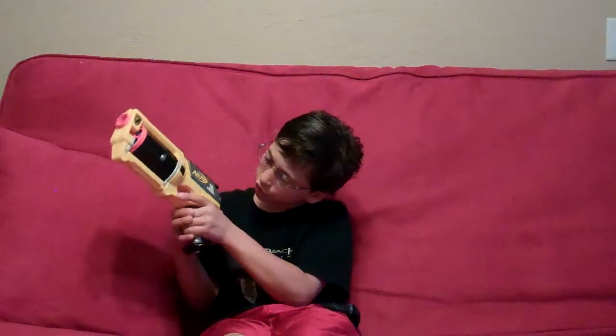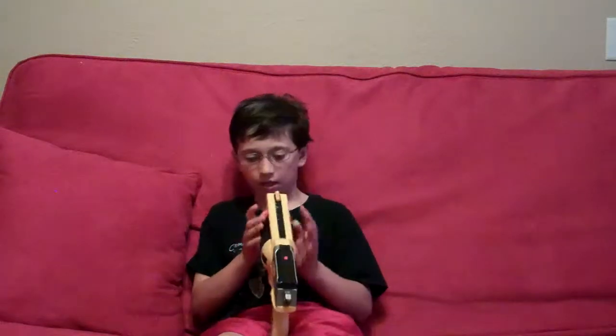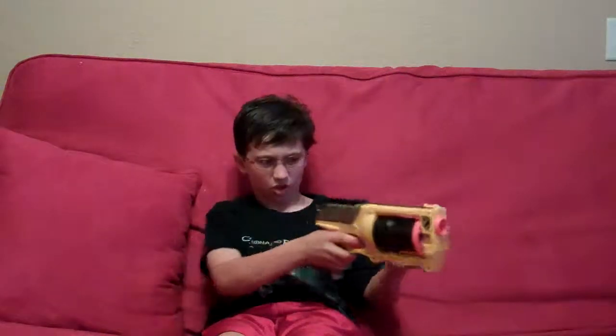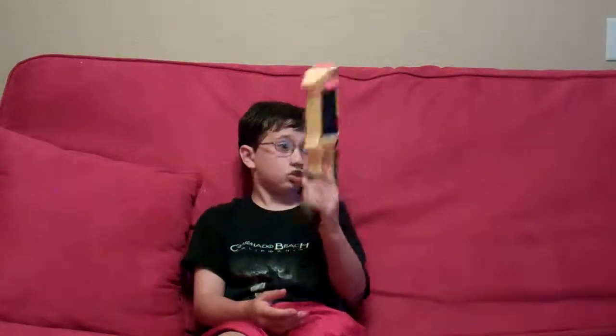The bad stuff: you have to pull the trigger a long way back. And sometimes the bullets will just pop up, and once you try to shoot, you know. Yeah, push that down and shoot.